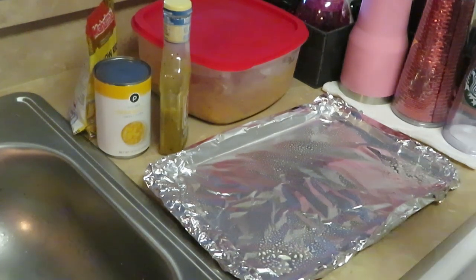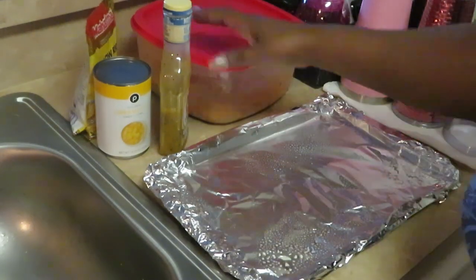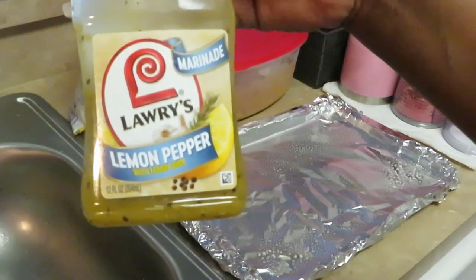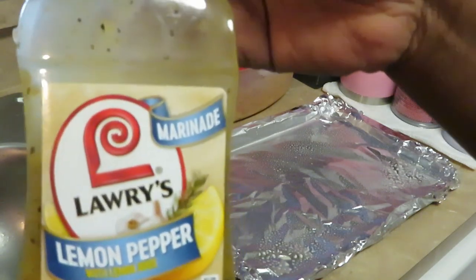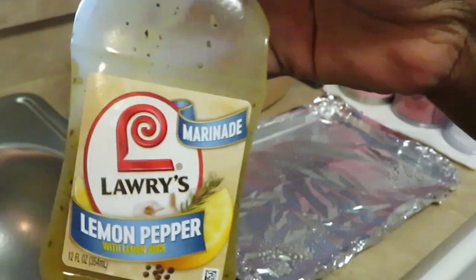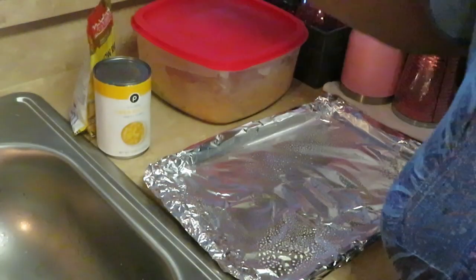As you can see I've already got my pan laid out, I sprayed a little oil so my chicken doesn't stick. I wanted to show you guys the marinade that I used — it is the Larry's lemon pepper. I got this from Publix, it was like two dollars and some change. I've already marinated my chicken in this lemon pepper sauce overnight.